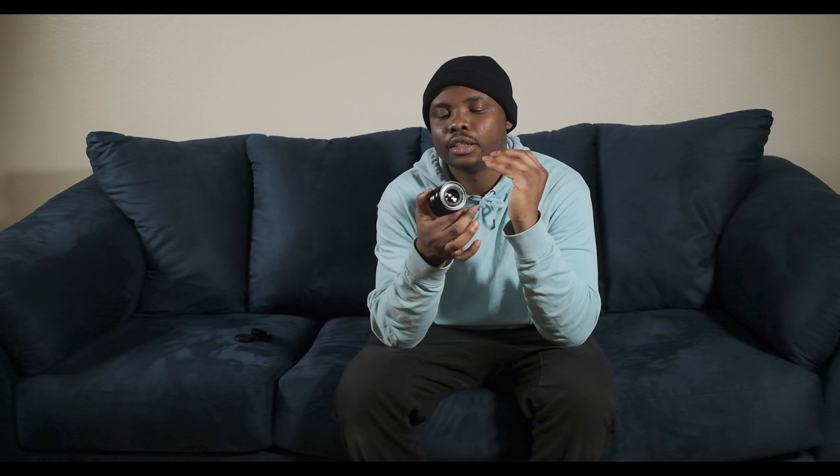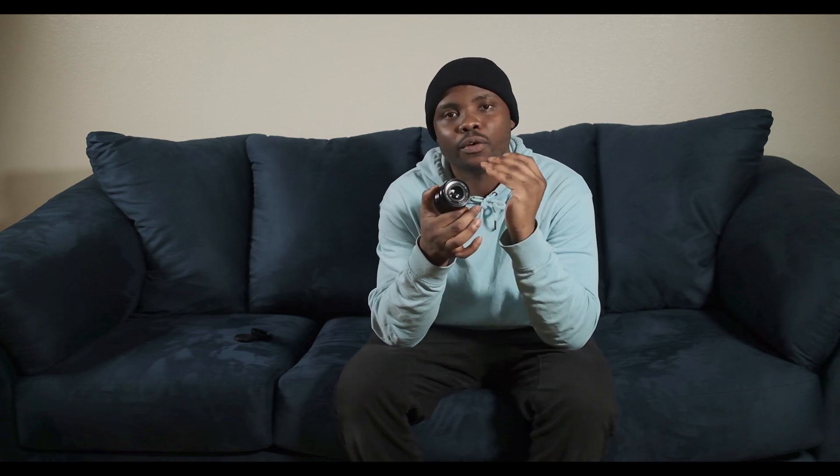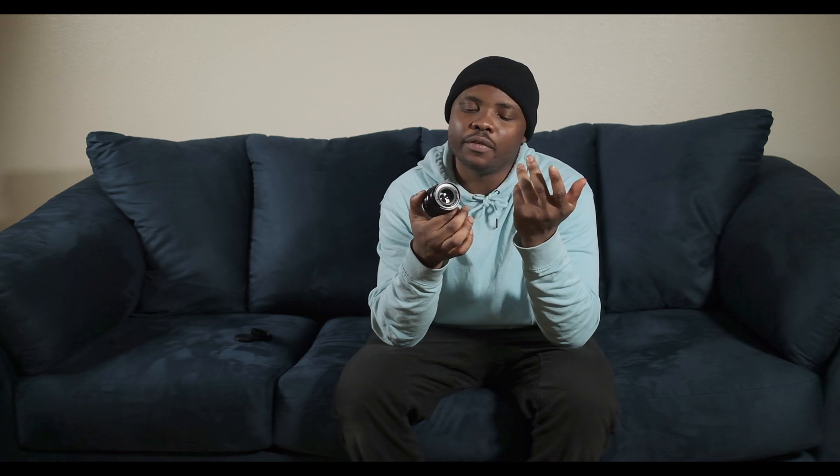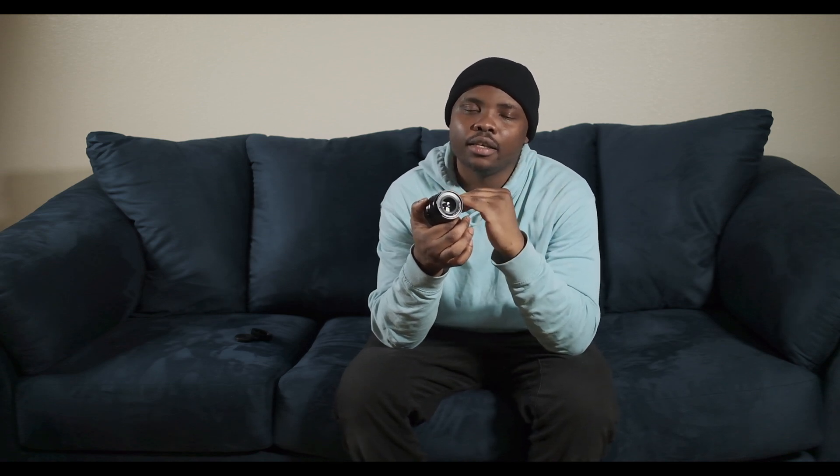I also have the 56mm f/1.2 version, but I love this 50mm way better. It's compact, it's quiet, and it's good for video. You are giving away a little low light performance compared to that one, but apart from that this lens is very, very good.